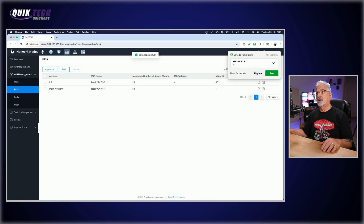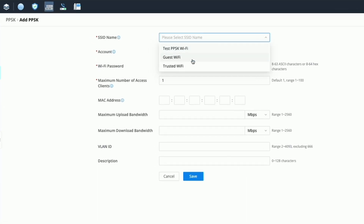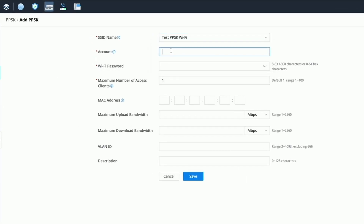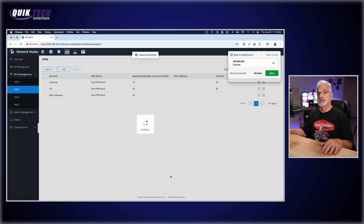One more time for the camera network — click Add, select Test PPSK Wi-Fi from the dropdown, and call this account Camera. Set the password, set the number of clients to around 10. We're not going to limit the bandwidth upload or download for this one. This will be VLAN 40 and we'll call the description Cameras. Click Save.